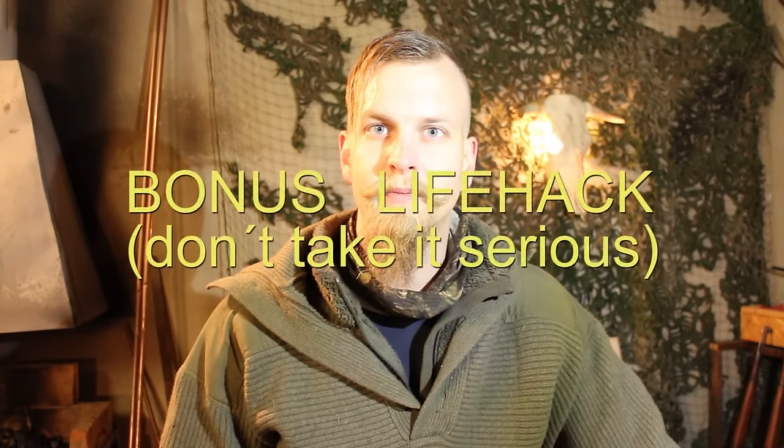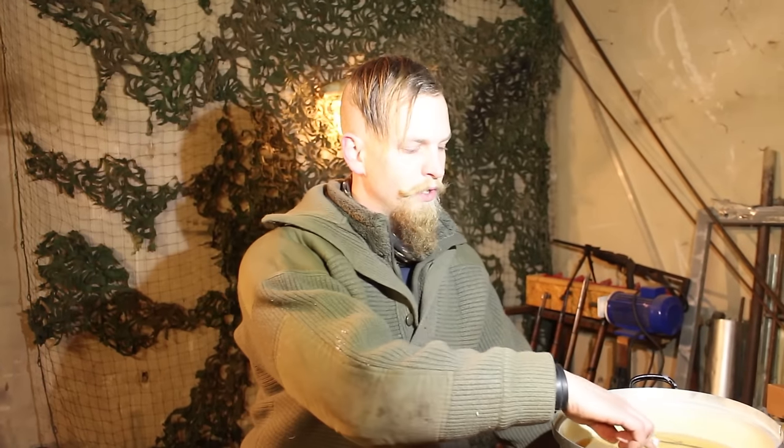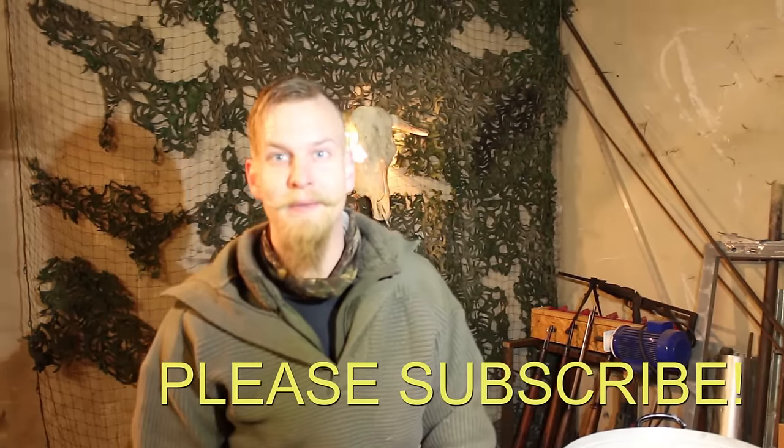So that was it for today. Hope you liked it — we also have an Instagram account now, links in the description. Check us out on Facebook, give us a like on this video, leave us a comment, and we'll see you in our next episode. And a little bonus: when you're in a survival situation and have prepared all of your wax gear, you can also use the hot wax to style up your beard. And if you ever wondered why my beard looks so fantastic — it's because of paraffin wax. Thanks and bye bye!